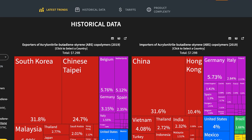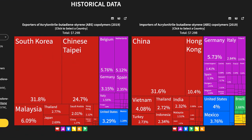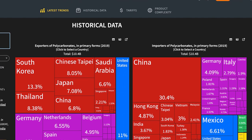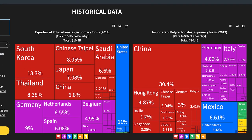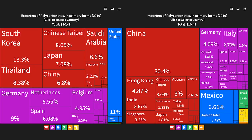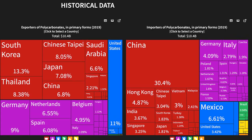Just to give you some numbers: the biggest exporters of ABS in the world are South Korea, China, and Malaysia, which together make up 50% of total production worldwide, and the U.S. comes in at just 3%. For polycarbonate, South Korea is the world's largest producer at 13%, the U.S. is actually second at 11%, followed by Thailand, China, and Japan.